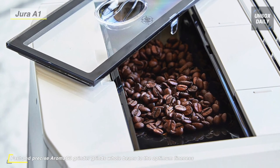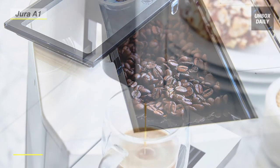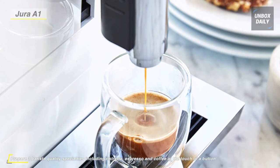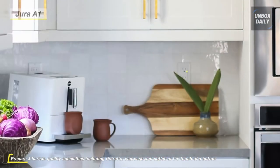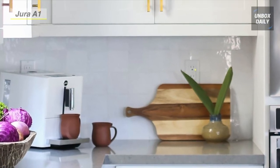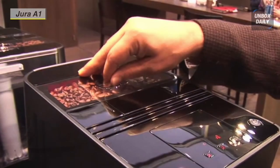It has an auto shutoff program included in the machine for your safety. For your convenience, it has a self-cleaning option that will remind you after 180 preparations or 80 switch-on rinses when it needs to run, so you don't have to worry.